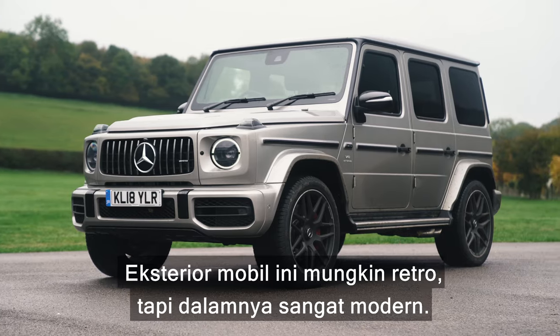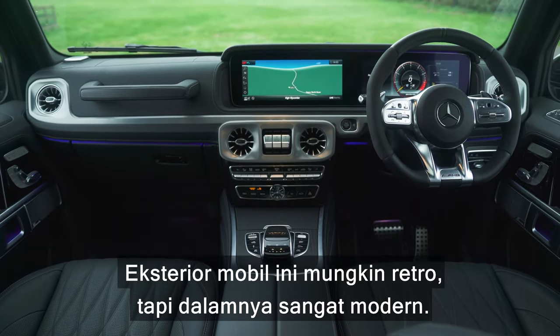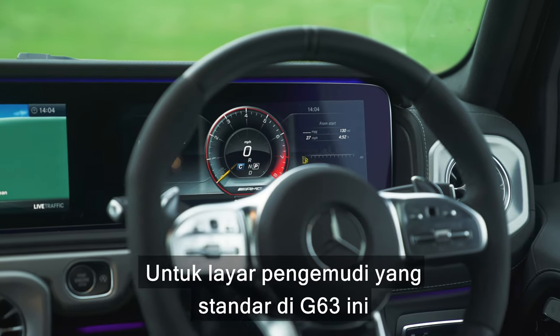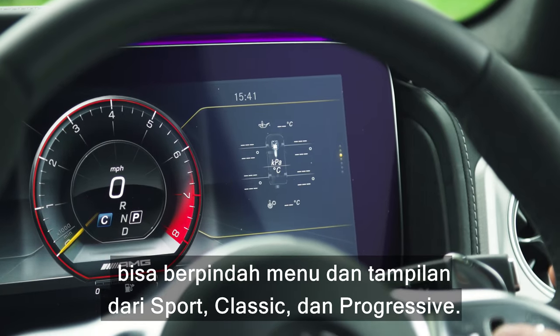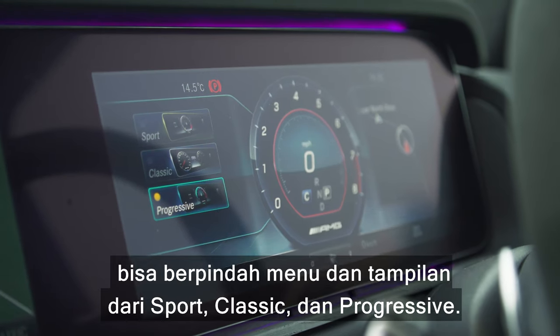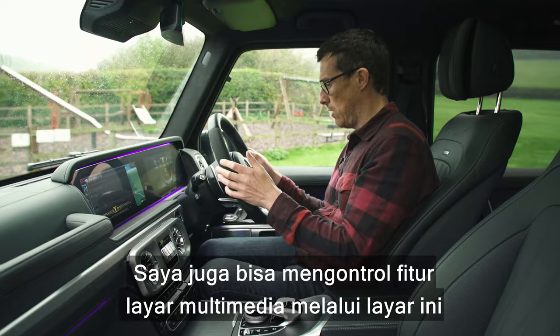This car has a retro exterior design but here on the inside it's completely modern, dominated by two huge digital screens. On this G63 the driver's screen is standard and you can swipe through different menus and views. You can even change the look between Sport, Classic, and something called Progressive — I think I'll stick with Sport.